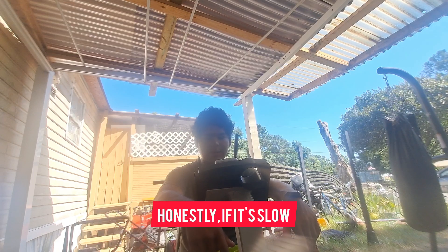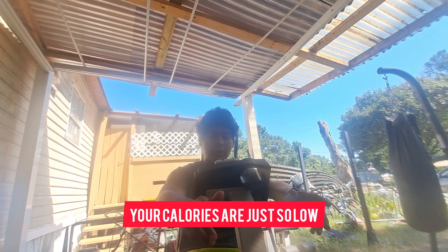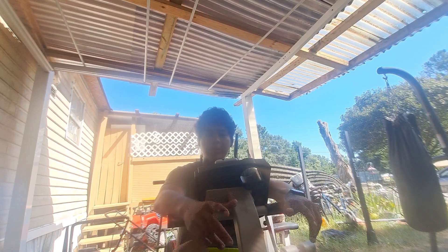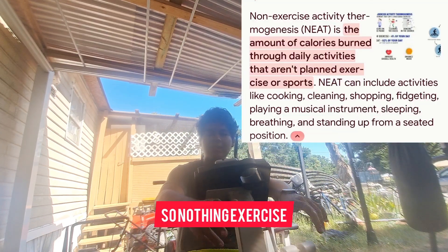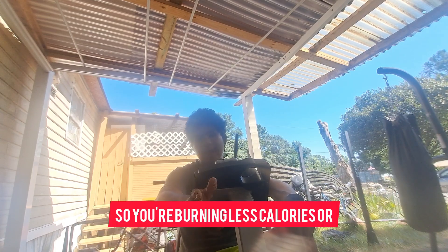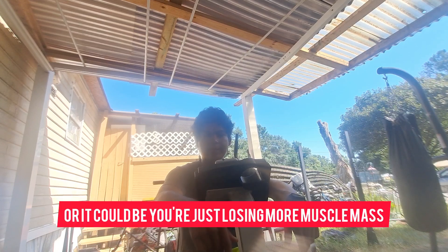The same thing applies: if fat loss is going slow on a fast cut, your calories may be so low that your metabolism is catching up very rapidly, so your NEAT — non-exercise thermogenesis, like moving your hands, talking out loud, or bobbing your leg — is probably dropping. So you're burning fewer calories. Or it could simply be that you're losing more muscle mass. It's dependable on a lot of variables.